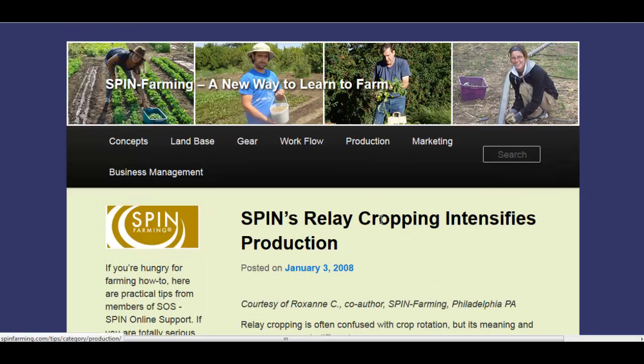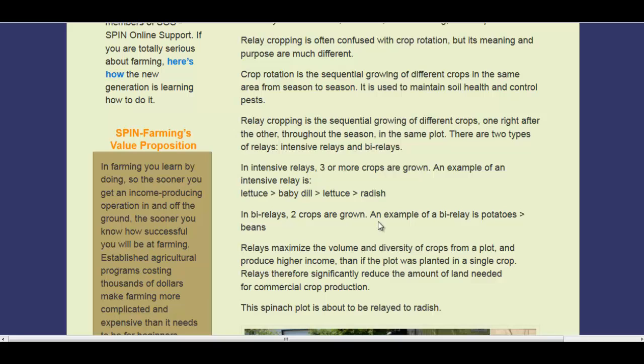There's another article you might want to check out on relays, explaining how three or more crops are grown in the same plot throughout the growing season — maybe cool season, warm season, cool season again, and a winter cover crop to round it out.